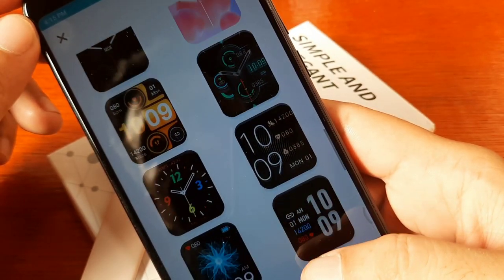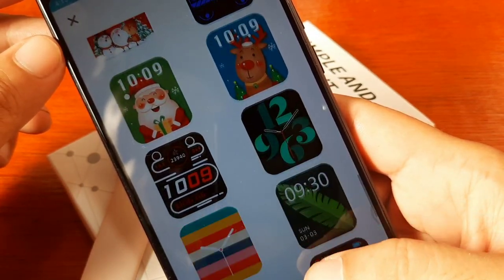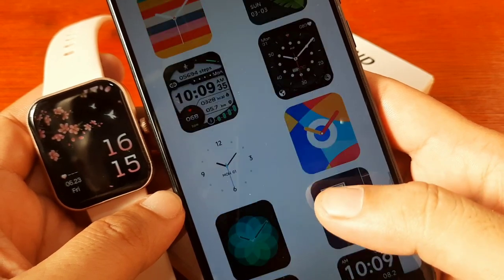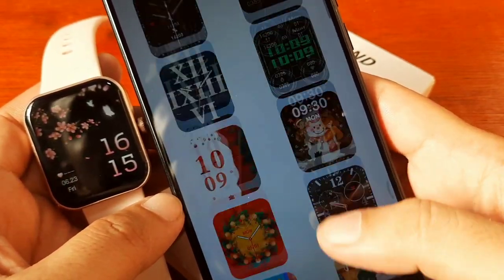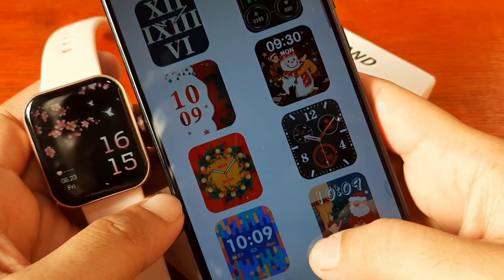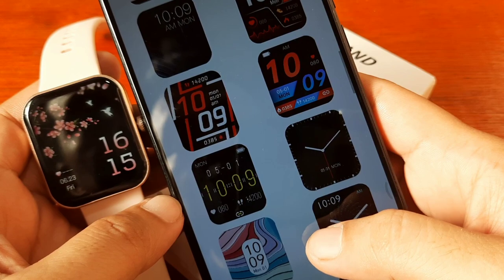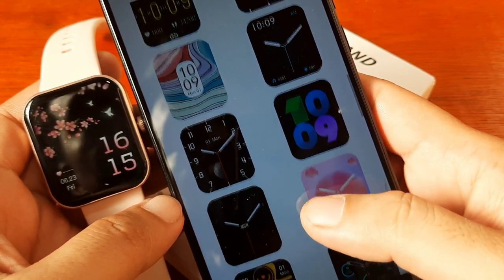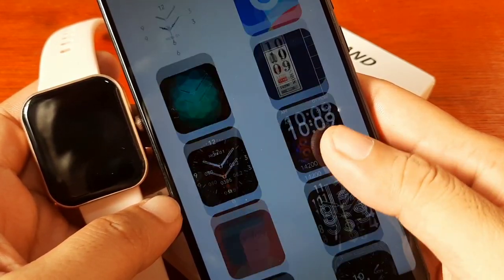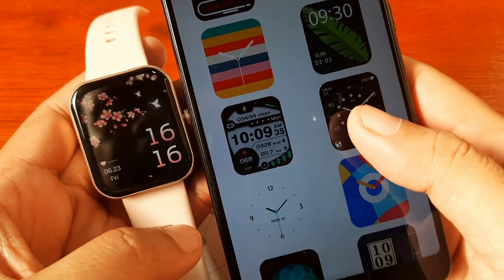I think I tried H-Band before, but that was several years ago. So let's check the downloadable watch faces. We have a very limited selection here — counting them: there appear to be at least 50 watch faces available to download.